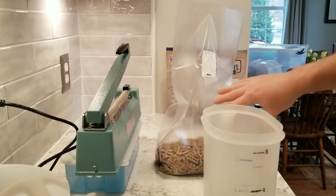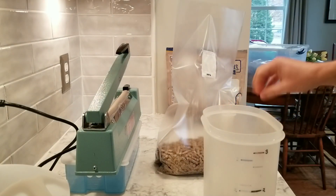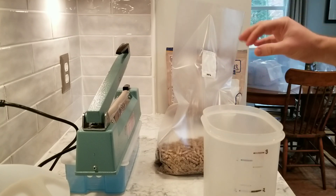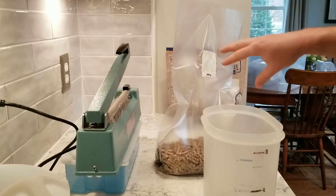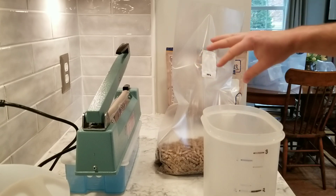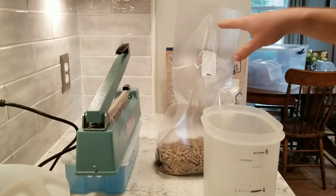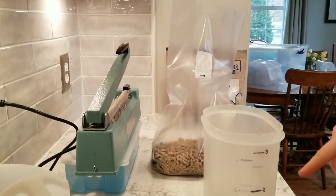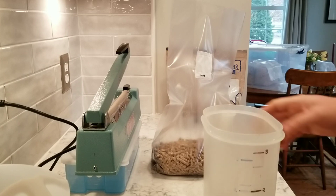Instead of adding the cup directly to the bag with the dry fuel pellets, what happens — especially in wintertime when it's dry and staticky — is those wheat bran pieces will stick to the inside of your bag, make a mess, and get caught up in your seal when you're trying to impulse seal it.